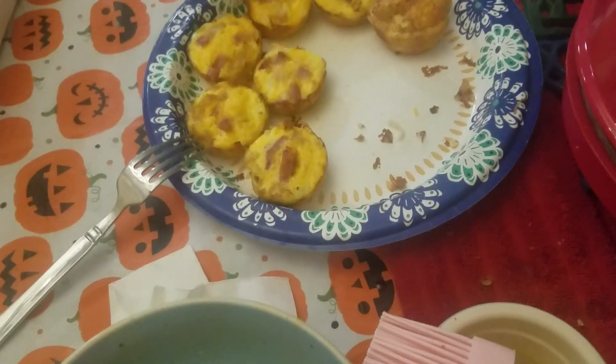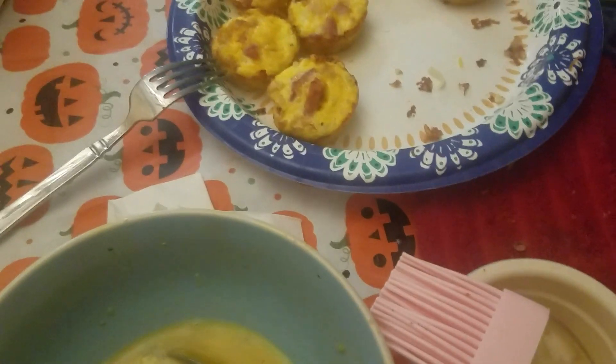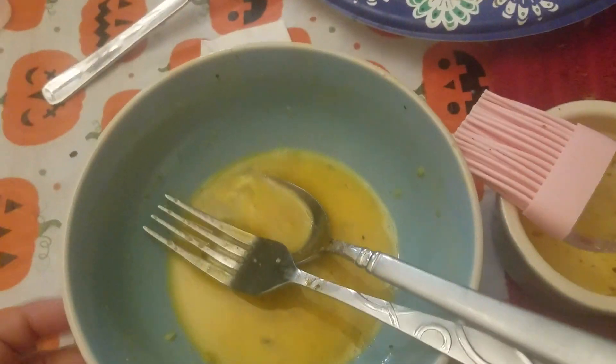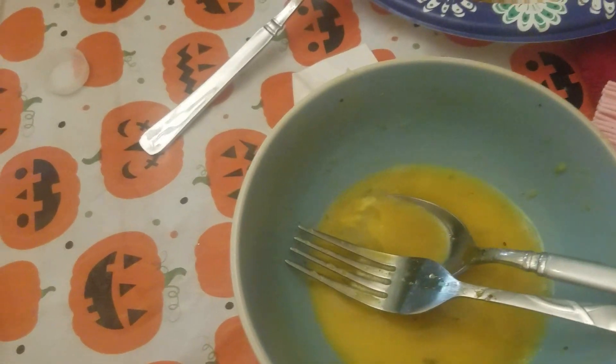A recipe that I'm working on is little mini egg muffins or cupcakes. So I mixed my eggs — I did about 12 eggs — and then I put in seasoning, whatever seasoning you want.